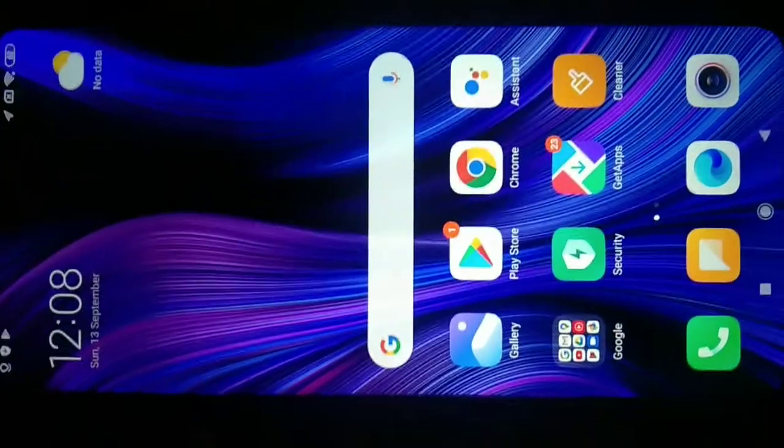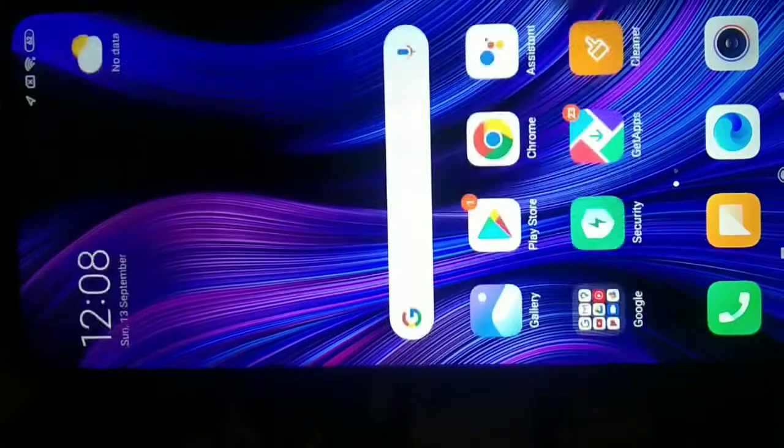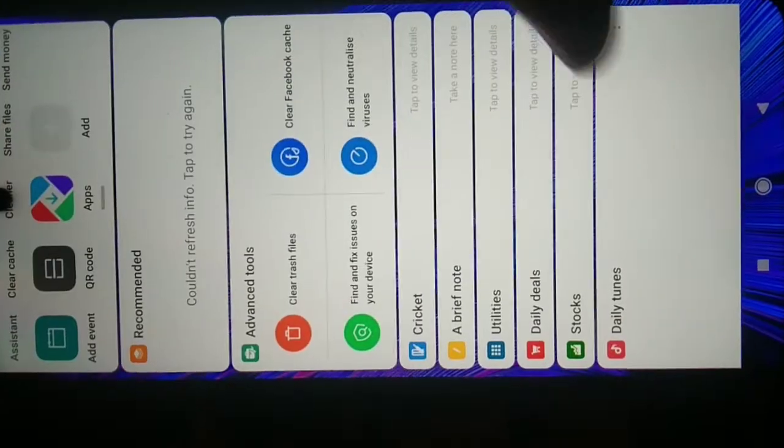In the box: adapter, USB Type-C cable, SIM ejector, user guidance, warranty card. Warranty period is 1 year. The battery system is a good option and you can use notifications.